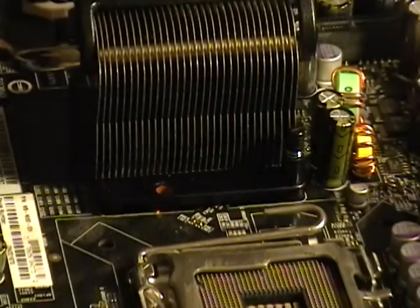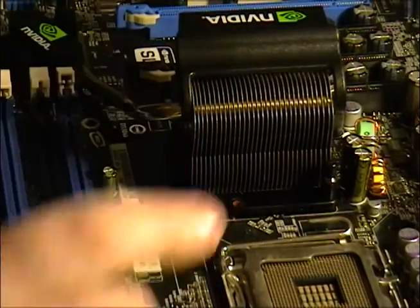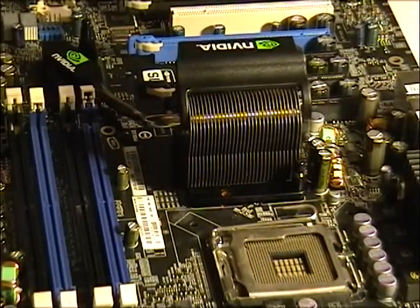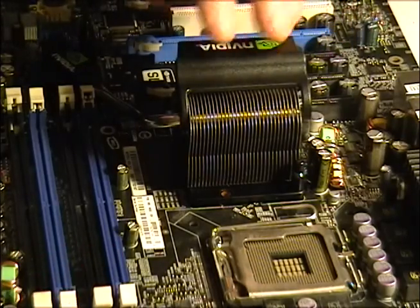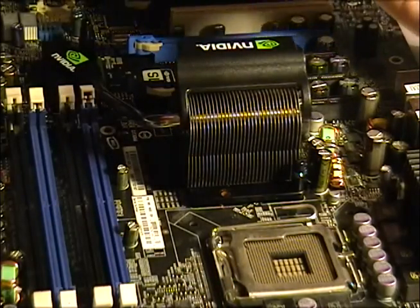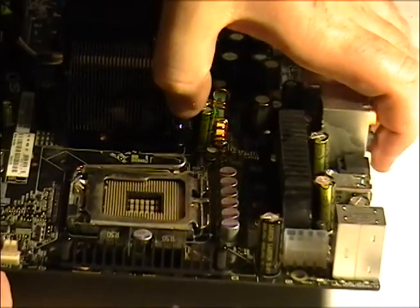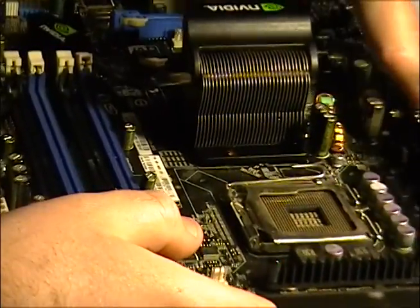It'll sit pretty nicely. Now that we've got the heat sink fan combo for these auxiliary processors, we're going to go ahead and attach it. We just need to lift the board up a little bit so I can push down on the spring — it's a little complicated.